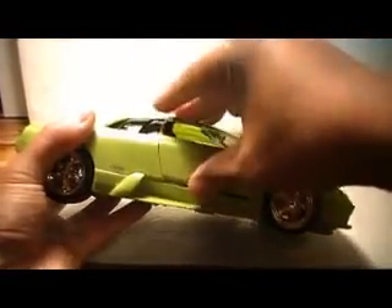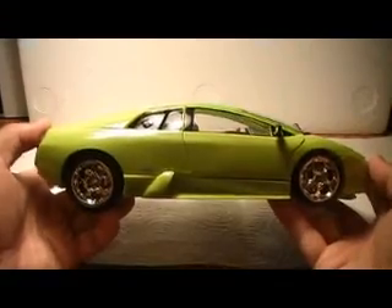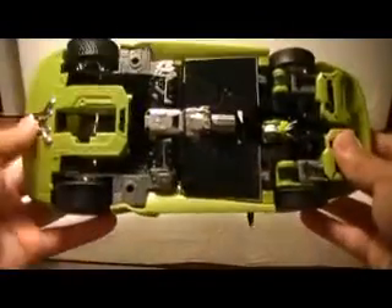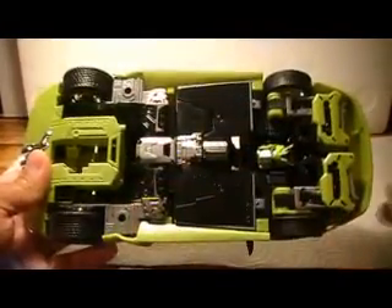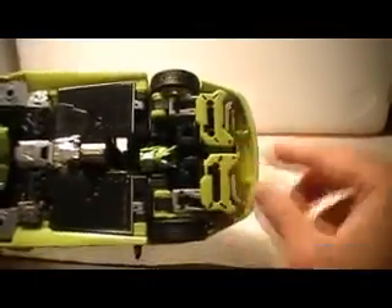I'm going to go ahead and make a two-part review. I tried to do this whole thing in 10 minutes but I just ran out of time and there were some more features I wanted to show you all. It's just very nice. Let's take a look at the bottom here — you can kind of see the robot legs, but it's not terribly bad really. And the arms here.